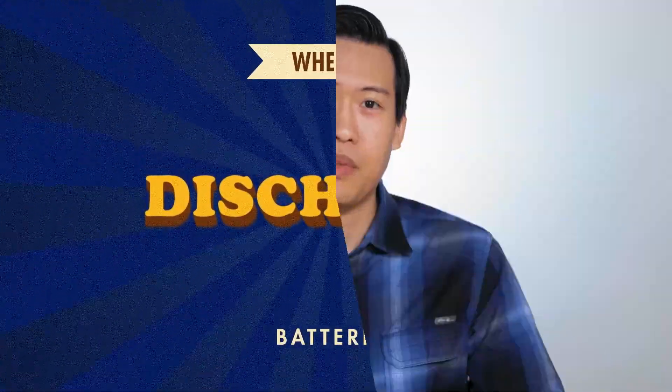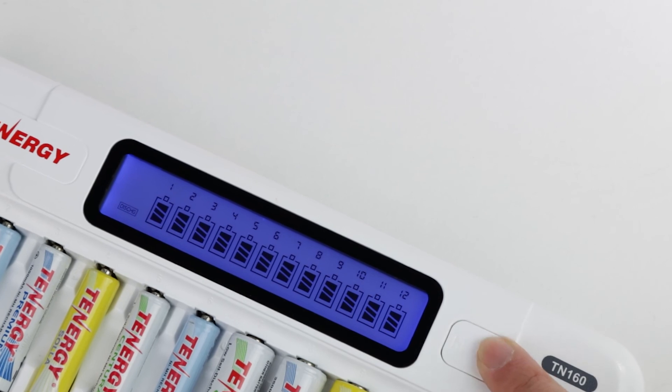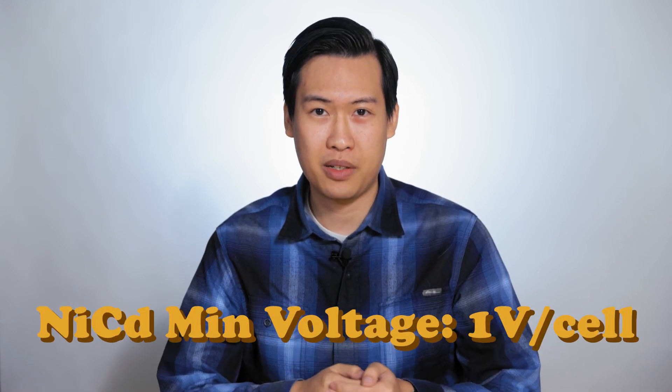Of all the battery types, nickel-metal-cadmium or NiCAD batteries are the ones that require discharging the most. This is due to them having a memory effect. NiCAD batteries need to be fully discharged before charging them up; otherwise, they might not have their full capacity. If you aren't sure your NiCAD battery is fully discharged, you can check it with a voltmeter and see if it's at 1 volt per cell. Or you can buy a charger with a discharge option and select that before charging. When discharging manually, never set the discharge voltage lower than 1 volt per cell. For example, if you're discharging a NiCAD battery pack with 3 cells, don't go lower than 3 volts — otherwise you'll cause permanent damage to the battery pack.